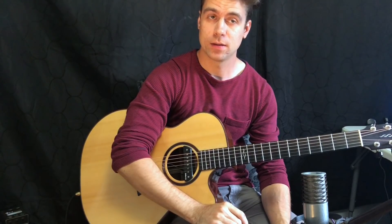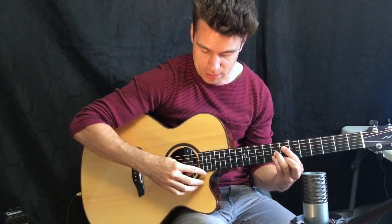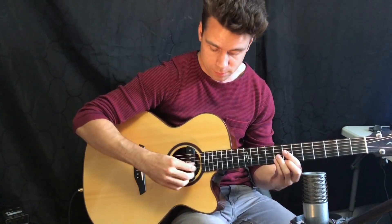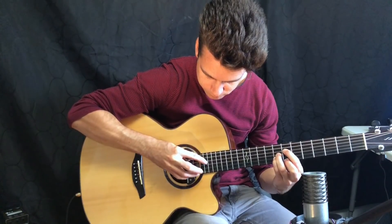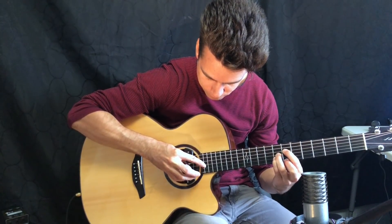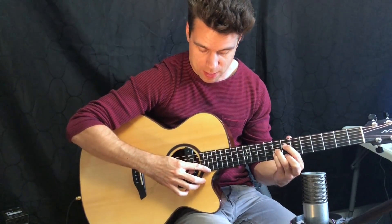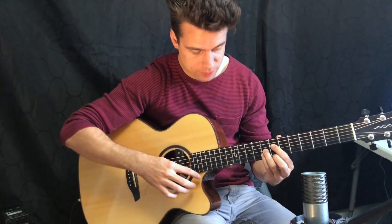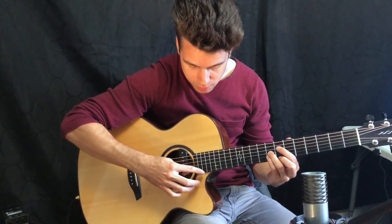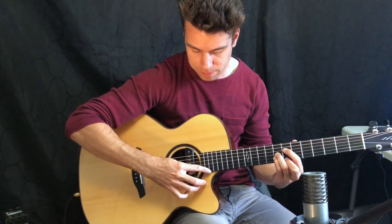Let's move on to the final guitar technique and this one is probably one of the most impressive ones on this list — artificial harmonics. I've taken a couple examples here to practice on. We're going to start off with this B altered chord. What's going on is I'm plucking the string an octave higher, just gently pressing on that string an octave higher of what the note would be — so if the note is on the seventh fret, I would be pressing my finger on the 19th fret and then with my thumb I'm plucking the harmonic.